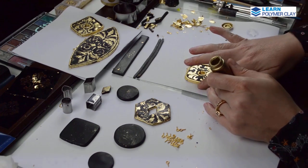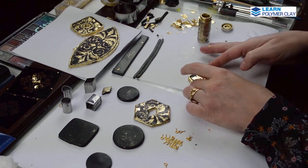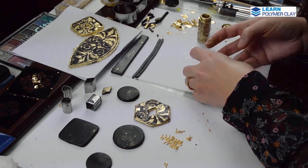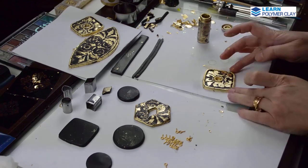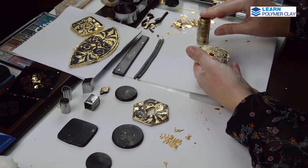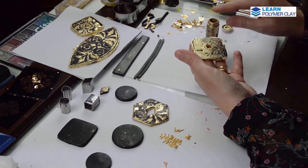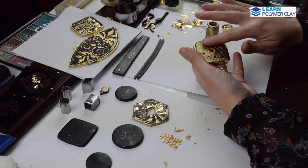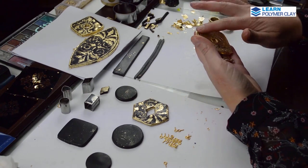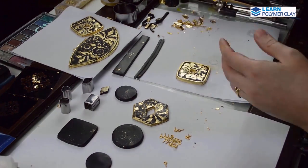Using some gold mica powder I'm coloring any black polymer clay showing through. Then I flip the piece over and use mica to color the bottom of the stripes, the whole back of the piece, and also the stripe used to decorate the center part of the bead.